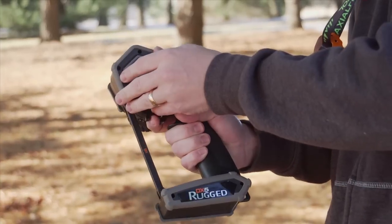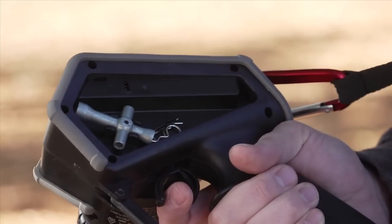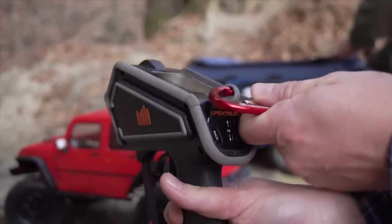And with convenience in mind, we've added a compartment to keep those small parts and tools ready when you need them. With two convenient mounting hooks, you can clip the Rugged to almost anything.